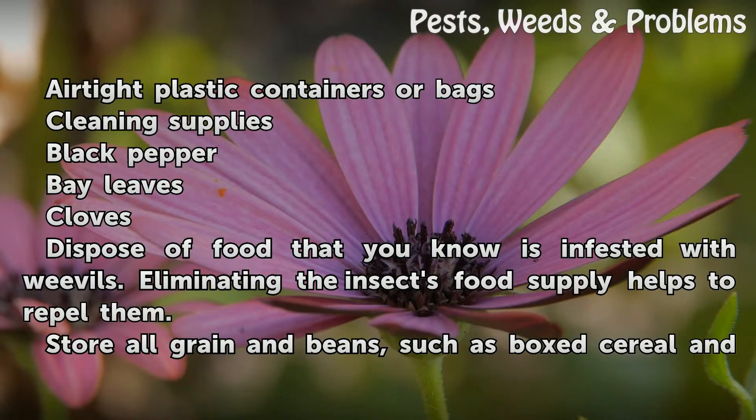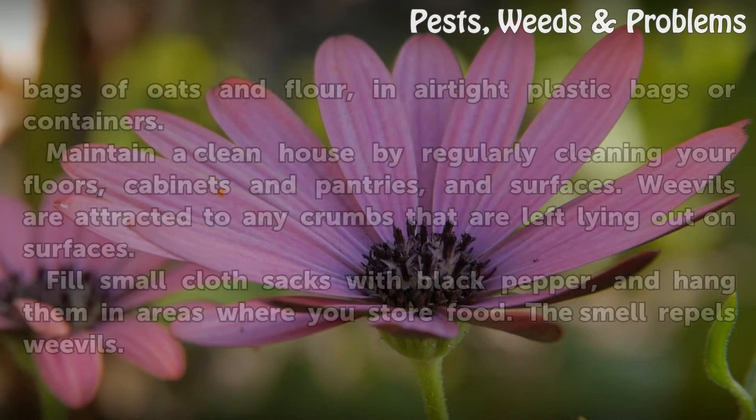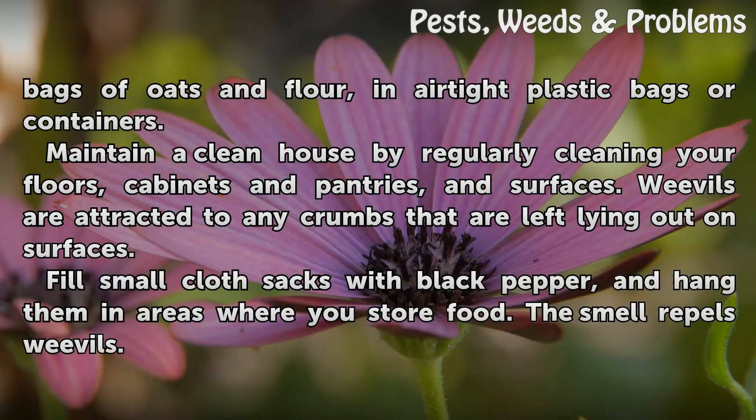Dispose of food that you know is infested with weevils. Eliminating the insects' food supply helps to repel them. Store all grains and beans, such as boxed cereal and bags of oats and flour, in airtight plastic bags or containers.